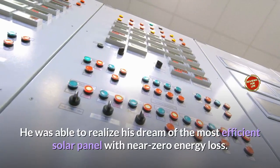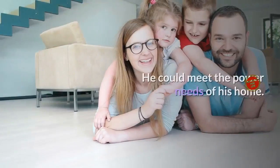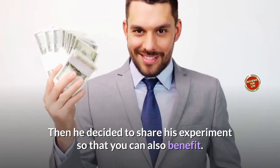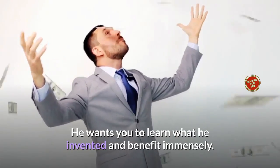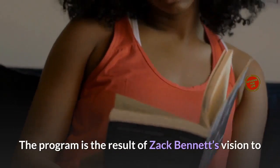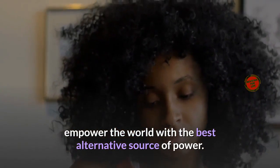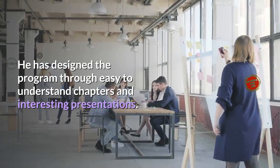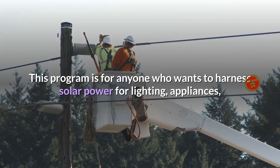This inspired him to design his own zigzag solar panel. He was able to realize his dream of the most efficient solar panel with near-zero energy loss, meeting the power needs of his home. He then decided to share his experiment so others could also benefit. The program is the result of Zach Bennett's vision to empower the world with the best alternative source of power, designed through easy-to-understand chapters and interesting presentations.